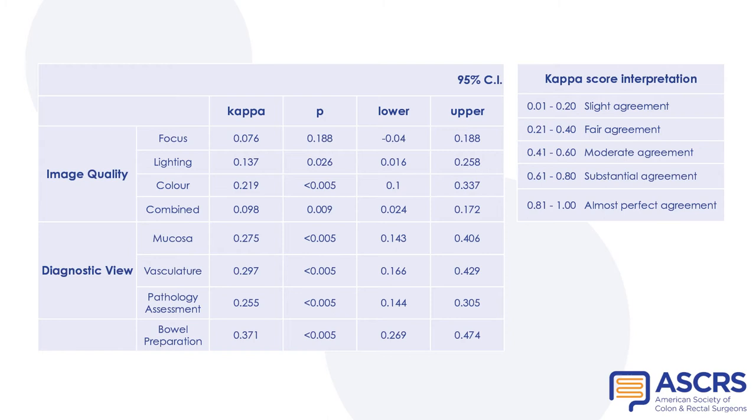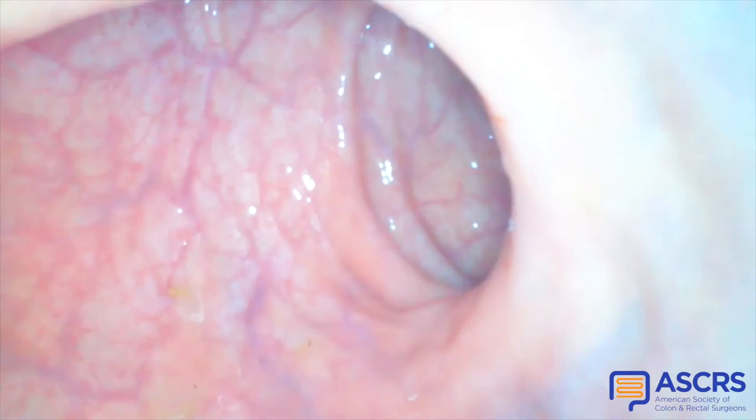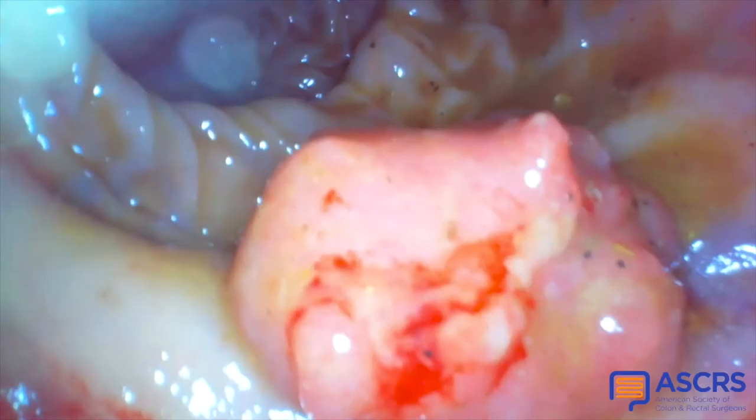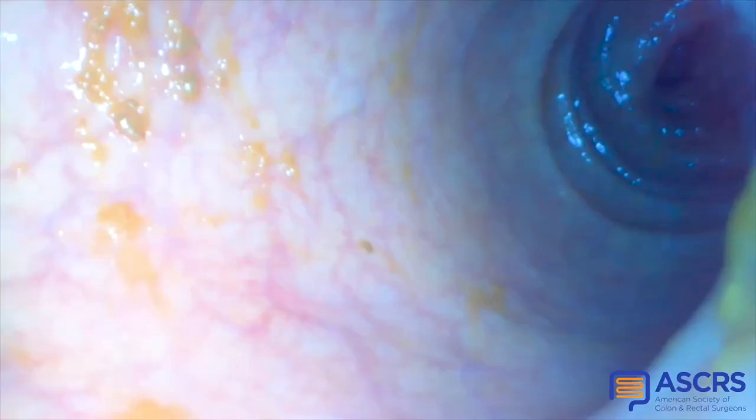A satisfactory clinical diagnosis was achieved in 48 out of 50 cases. Anonymized videos from 37 cases were analyzed independently by four consultant colorectal surgeons. Fair agreement was obtained on the view of the mucosa, the view of the vasculature, the ability to assess pathology, and the quality of bowel preparation. We believe that the Lumini is a safe device with multiple clinical applications.